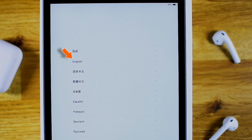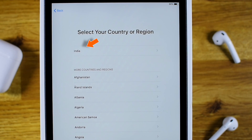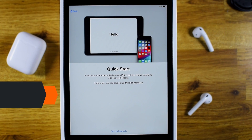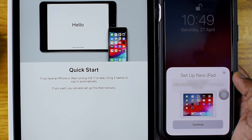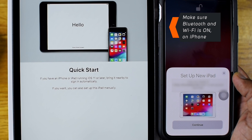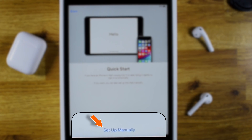Now select the language for the installation. Then select your country or region from the list. Here you have got two methods to sign in to your Apple ID. Either you can bring your iPhone next to your iPad and it will automatically sign in — this is Apple's new method — but we are gonna sign in manually for the purpose of this video. So let's hit Setup Manually.